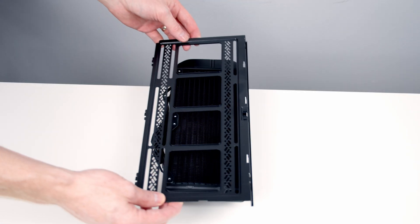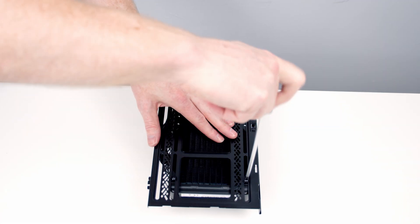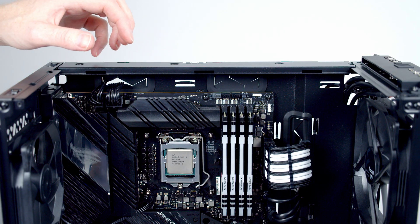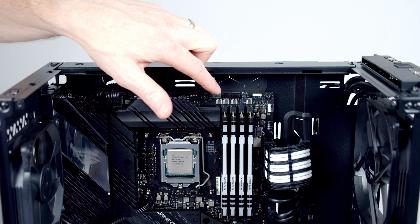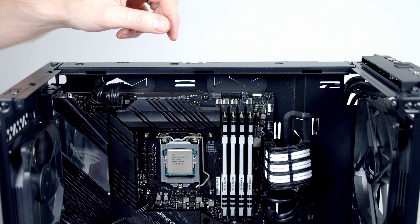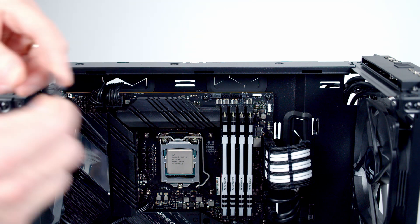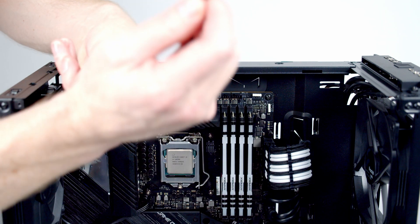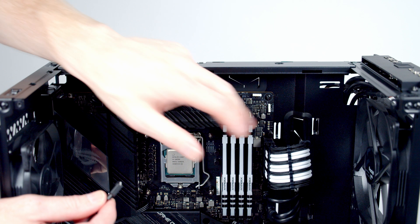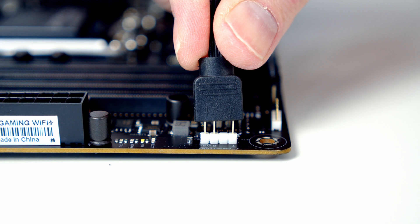Next we can go ahead and secure this to the bracket we removed from the case earlier on. We've got some short screws and washers that came with the AIO. Before we put the bracket on at the top, there are two cables we're going to want to plug in. One is coming from the pump head and will go into our CPU fan header. The other needs to be plugged into the pump head and will go into a 5V addressable RGB header. The cable isn't currently plugged into the pump, and since access to this header won't be great once the radiator is up, I'm going to go ahead and line things up with the header now.